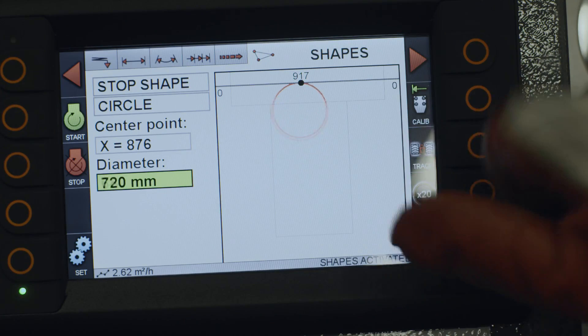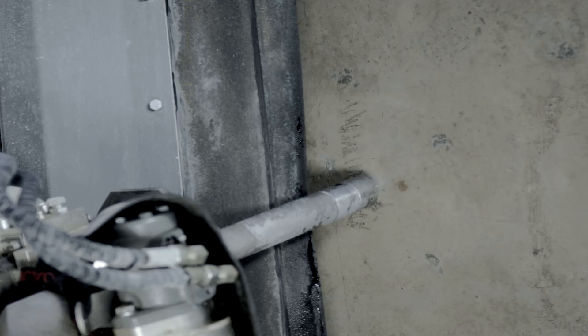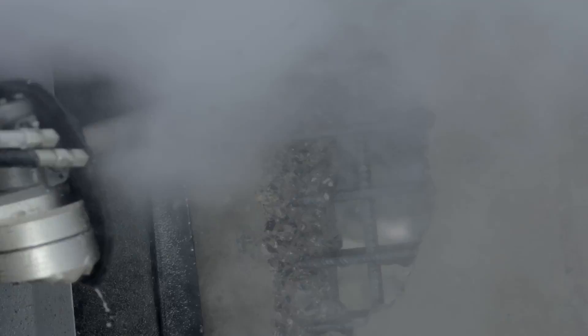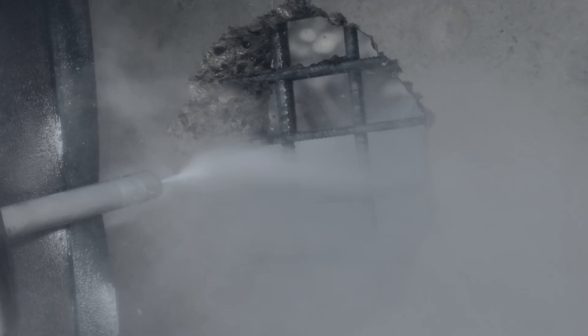Another great feature is the ability to cut geometrical shapes like circles, triangles, and squares. Just program your shape on the display or draw on the surface. Easy to use, time-saving, and extremely efficient.